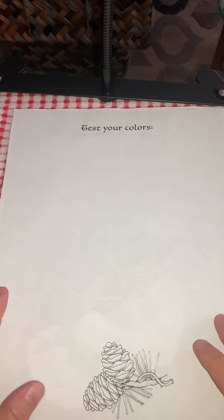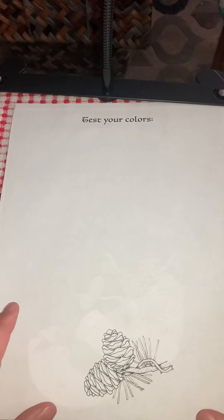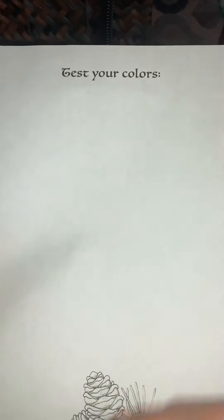And that was the last page of the book. She does give you a test your colors page with a little design. This would also be a good page to put behind your coloring page so that that way it doesn't bleed out onto the rest of your pages if you were doing this in a normal coloring book instead of PDF form.